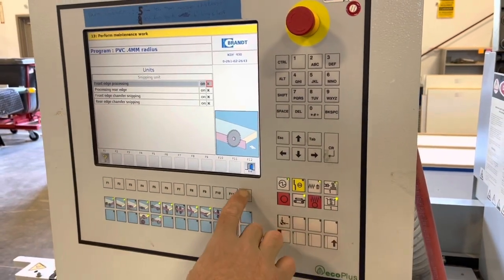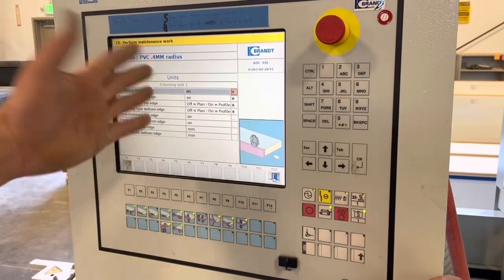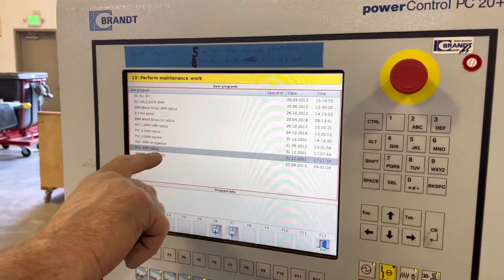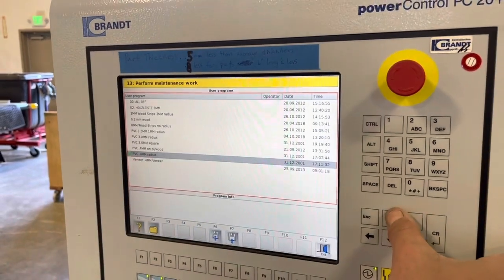That is the same in every station, like it's something they do with different applications. Programs — we almost primarily use this one. It's pretty much just to go up to different ones.